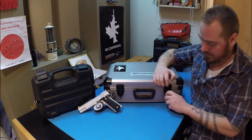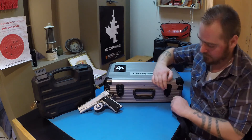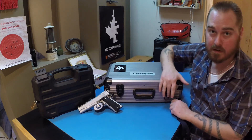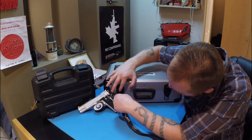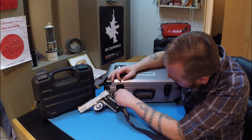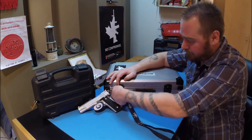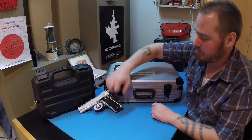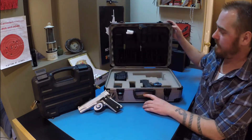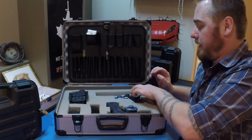It has locks on both sides, so you need a key to be able to open it up. You need a key to open them both.